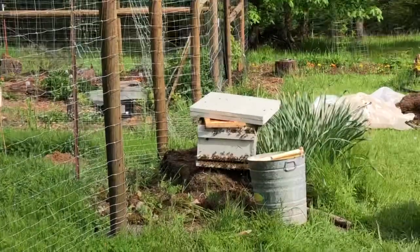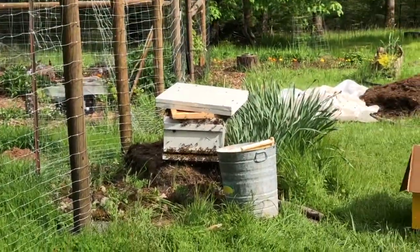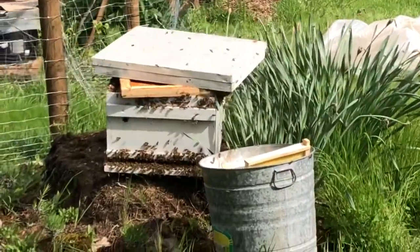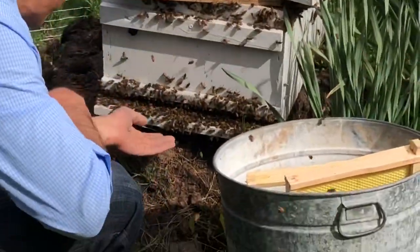The way to attract them now is to put a frame of brood, so that's what I'm going to do now. This is incredible. You can come closer — they won't sting you, don't worry.